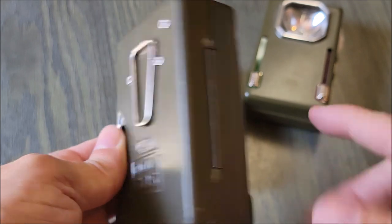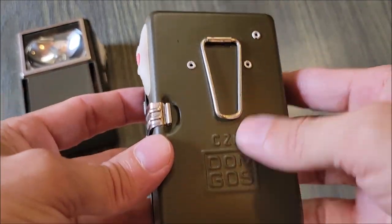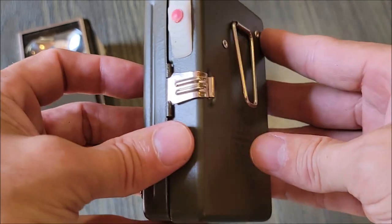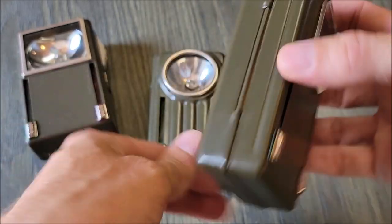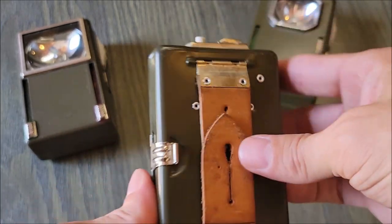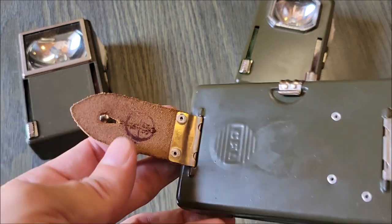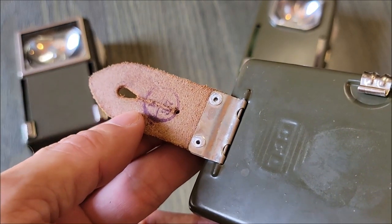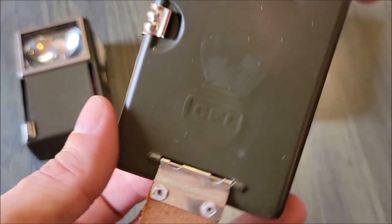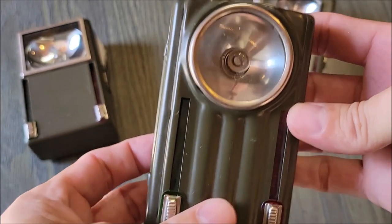Taking a look at the flashlight with the octagon shaped window, it also has the clip in the back and is manufactured in the same place in Poland. This one is a little bit different as it has leather straps on the back, and from what I've read, I believe these can be fastened to your jacket or to a button on a coat or things of that nature.